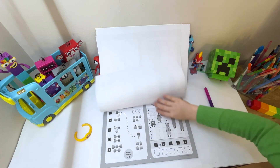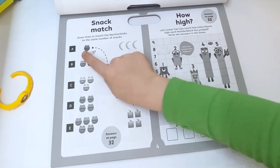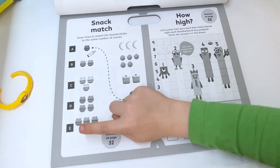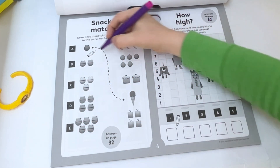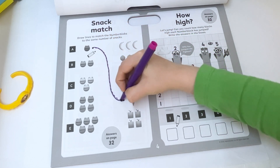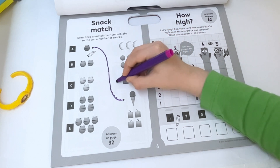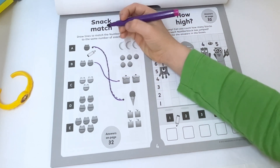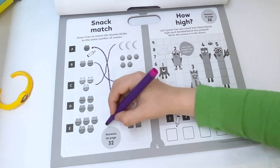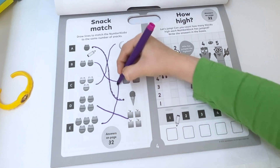Snack match — draw lines to match the number block to the same number of snacks. One goes here, two goes here, three goes to the bananas, four goes to the apples, and five goes to the blueberries.